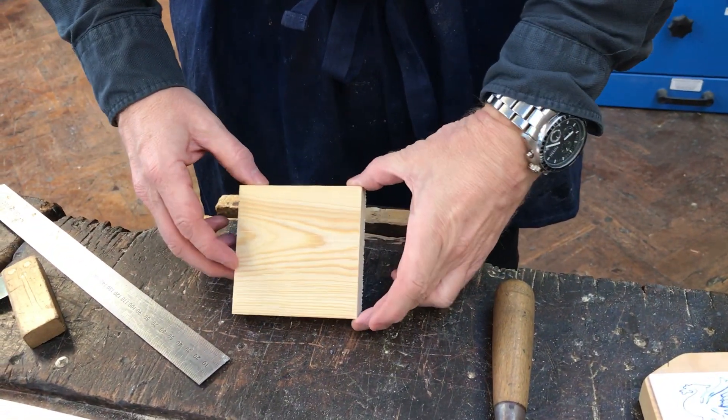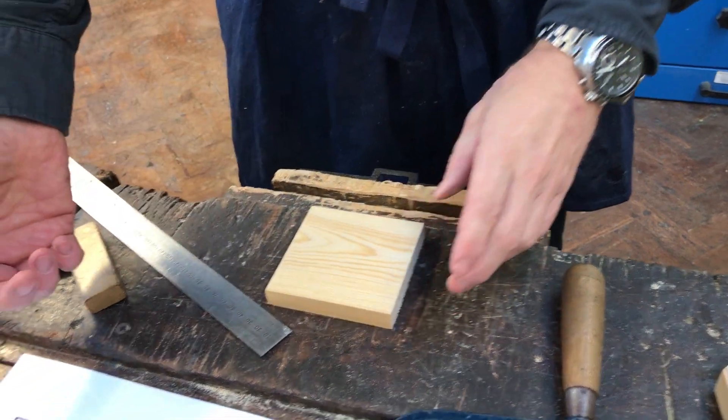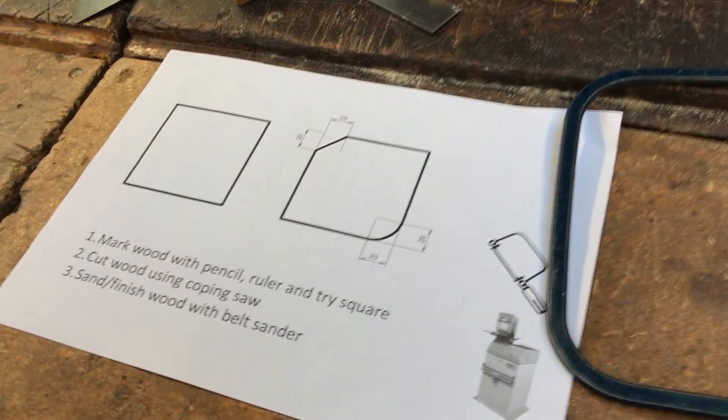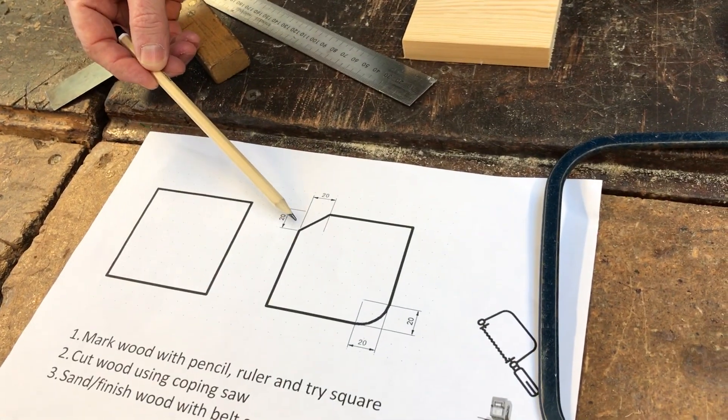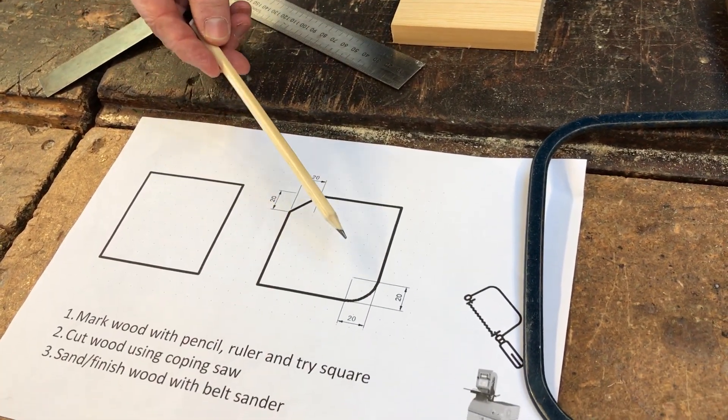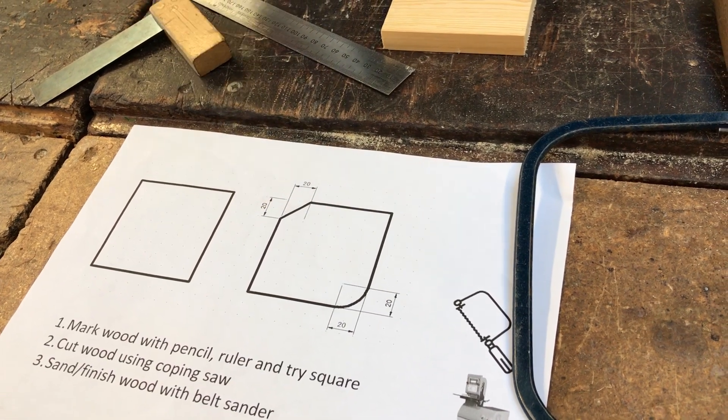Here's our piece of pine, and you can see the first step is to mark the wood with a pencil. You can see the measurements on there — 20mm by 20mm. We're going to do the diagonal line first, and then show you the curve afterwards. So, the diagonal line first of all.